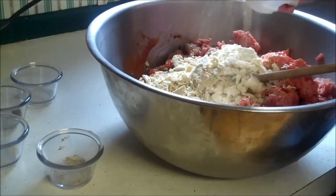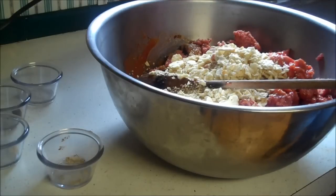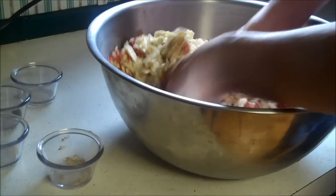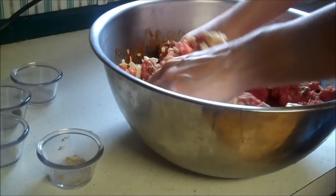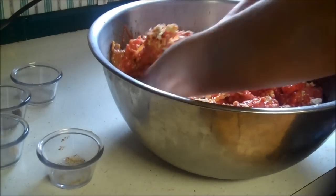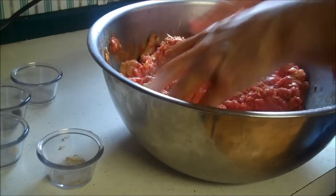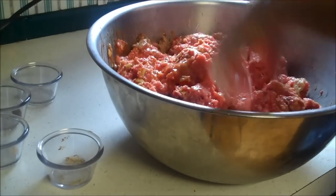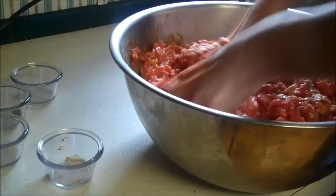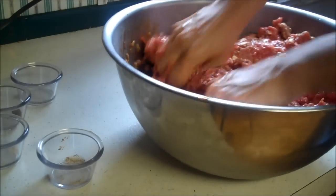Pour the crackers in — it saves a mess elsewhere. Take off your watch and rings if you have any, and start mixing by hand. You're just going to mix to incorporate; you don't need to over-mix it, just get it all moist. Squishing it through your fingers works well.